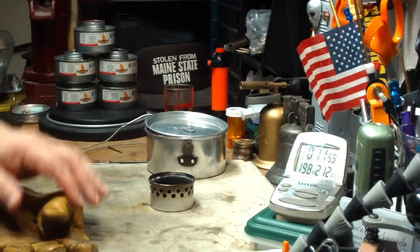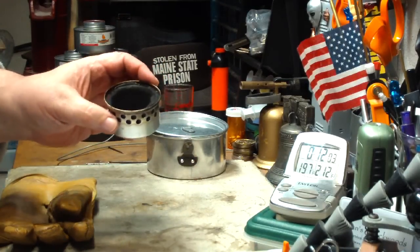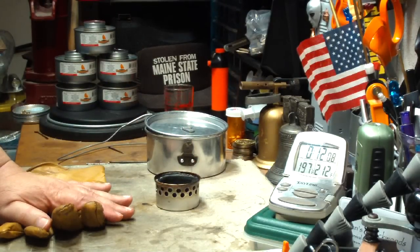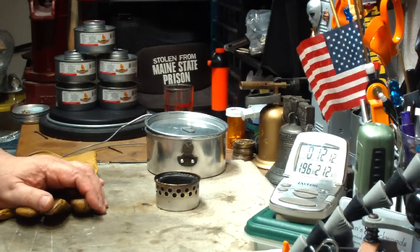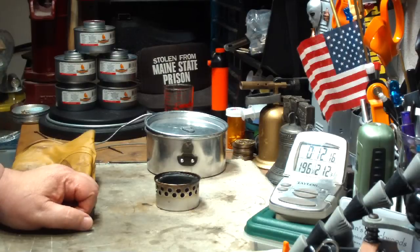I thank Colorado Camper for sending me these stoves that he made. I thank you for watching. I look forward to your input, questions, remarks, and helpful suggestions. And as always, watch for my buddy Max. Bye now.